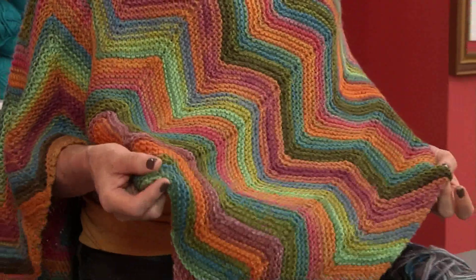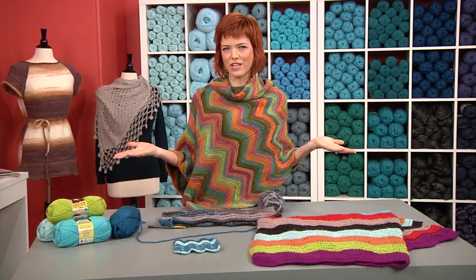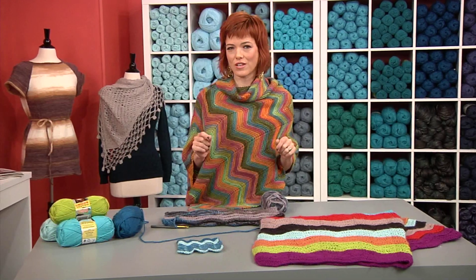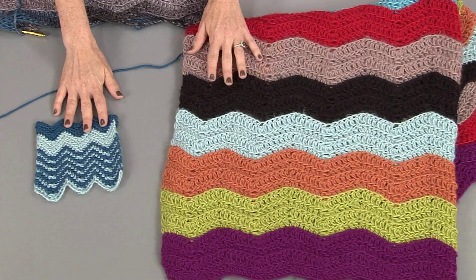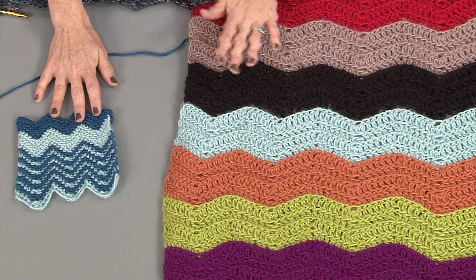It's garter stitch, and you can see, because of this beautiful yarn, you definitely get the shape of the zigzag, but it sort of melds because of all the color variation. Here, though, we're going to work on crocheted chevron. So let me take you to these two pieces. This is a chevy blanket and it sort of has that Missoni-esque feel that I love, but it's a real subtle chevron.